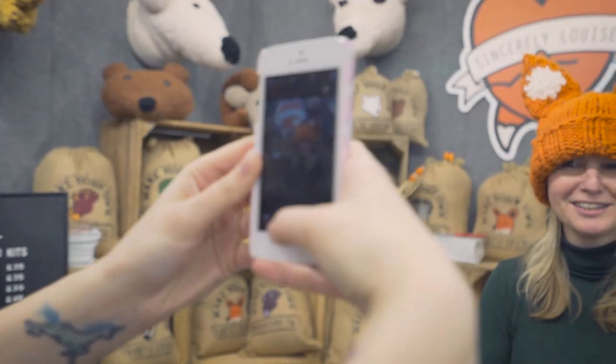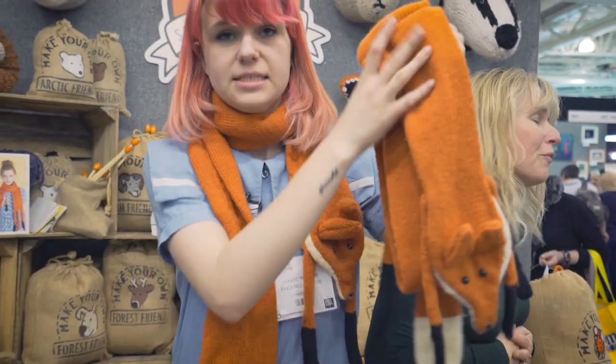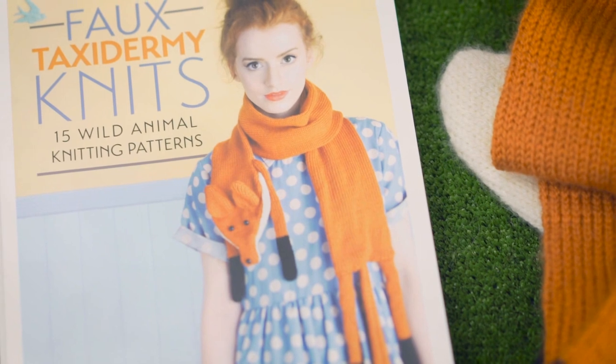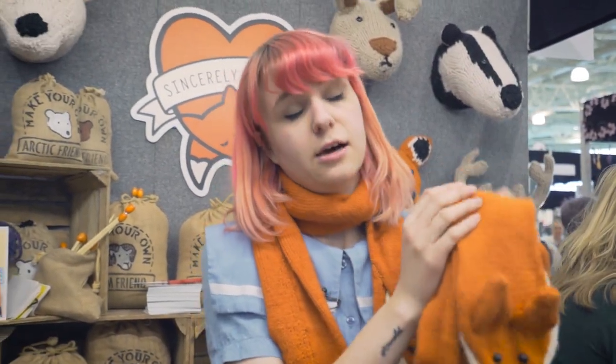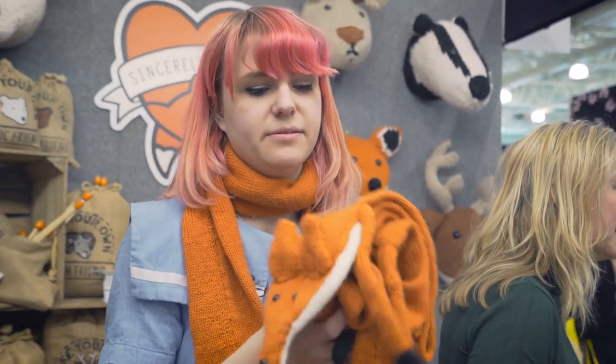I also make scarves — like this fox here — and here's the project from the cover of my book. I do have them in a super chunky version as well, which is for beginners, because the standard one is a lot of work — about three hundred rows in double knit — so it's not for the faint-hearted, but great for when you're watching telly or on the train.